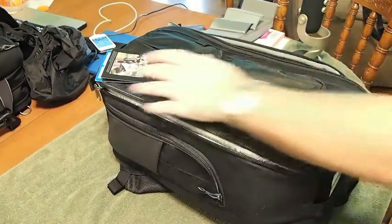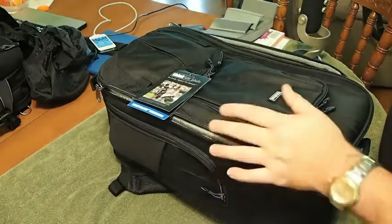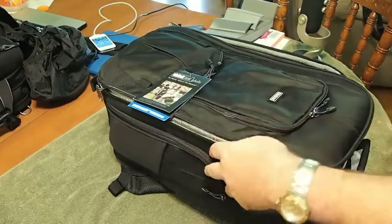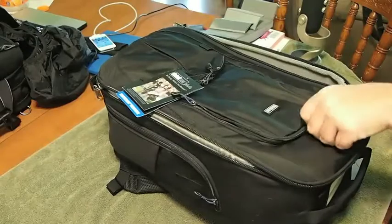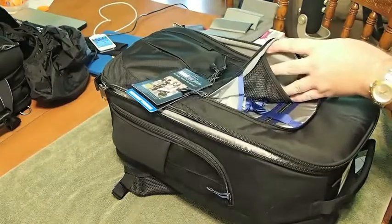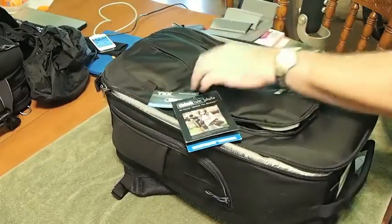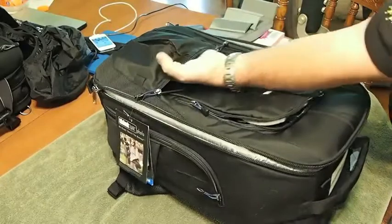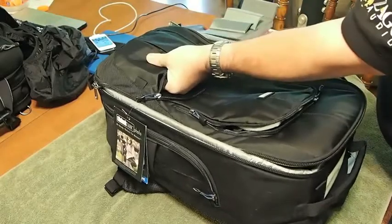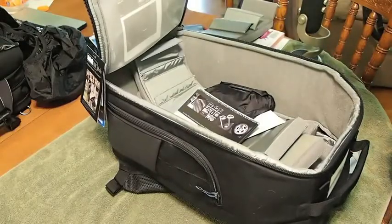Let's start on the outside. It comes from Think Tank Photo, and those guys are awesome — we want to thank them for helping us out with this review. You get several different little pockets on the outside, all secured by zippers. On the inside you've got pockets within pockets — places for your SD cards, anything you'd want to put in there. This pocket down here is an awesome place to store your rain gear.